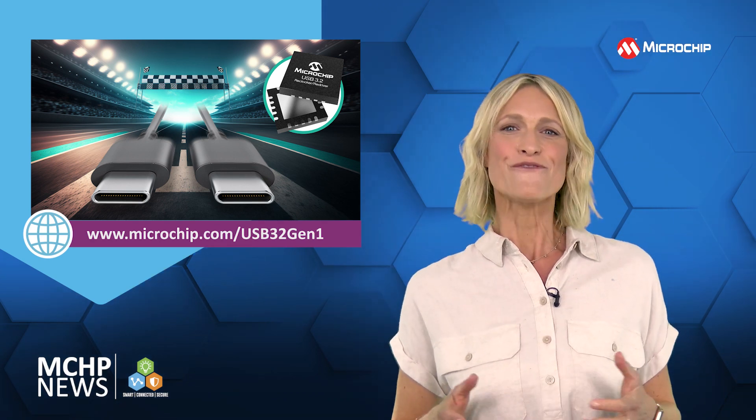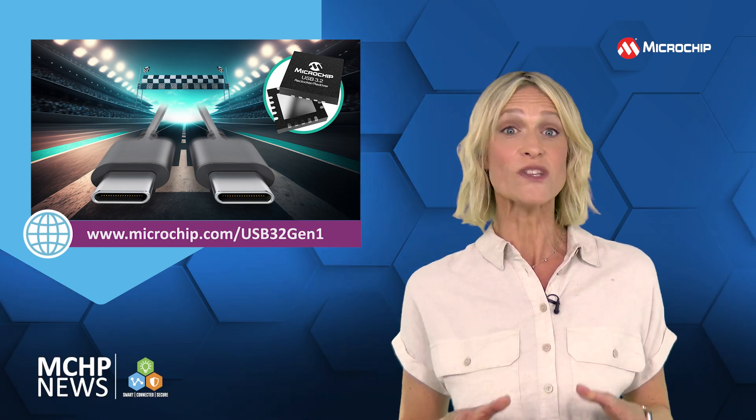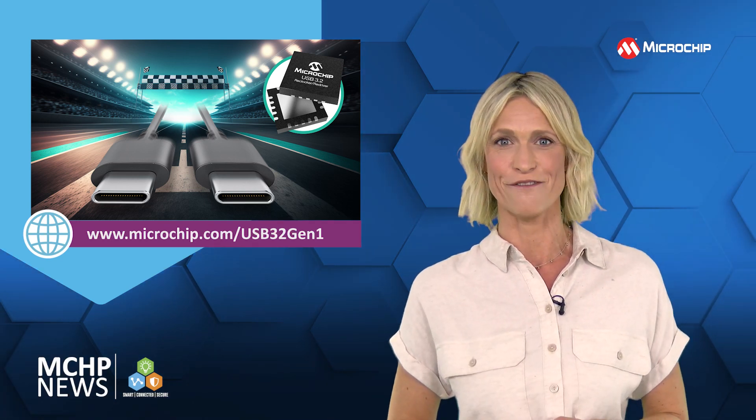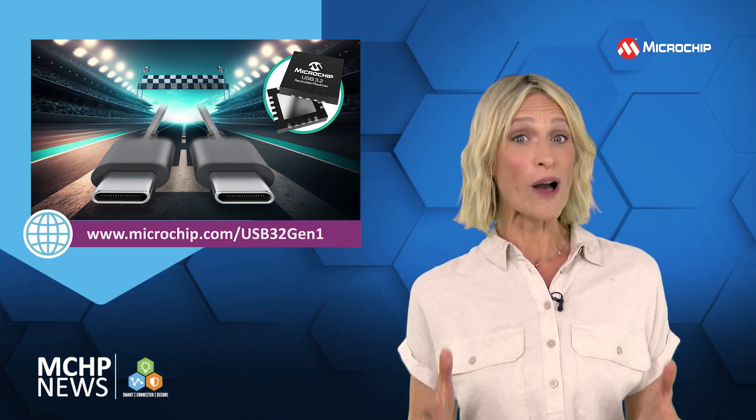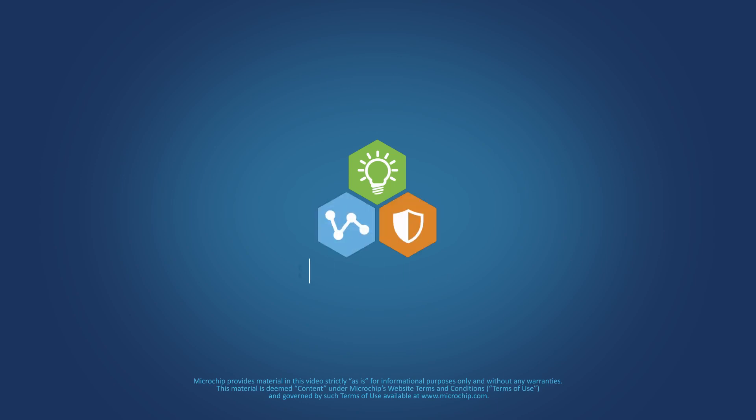For more information and to keep up to date with our product launches, contact your Microchip representative. Subscribe to our social channels and be sure to hit the notification bell so we can let you know when new content is available.